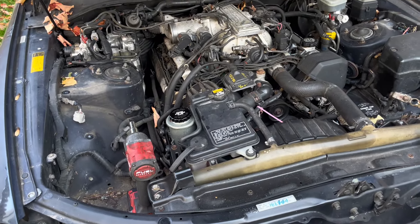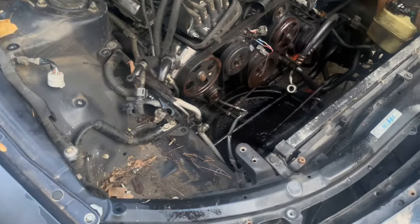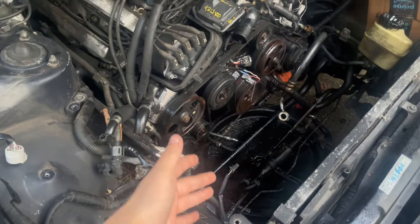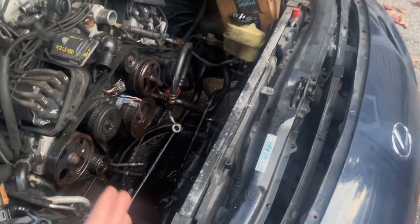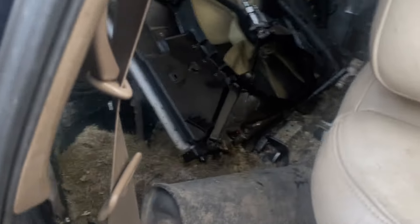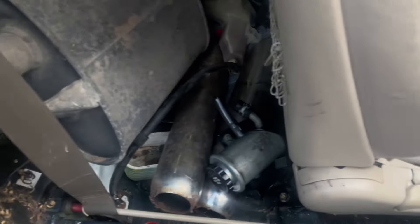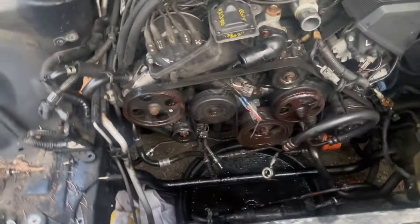I got the radiator out and the power steering reservoir — pretty much all of the front stuff that has liquid in it. I did spill a little bit, not a big deal, I can always just wipe off my driveway or power wash it. So here's the stuff: radiator, battery tray, power steering fluid reservoir — just random stuff pretty much just to give myself room. I'm not going to get carried away, I'm going to call it for the day on this.